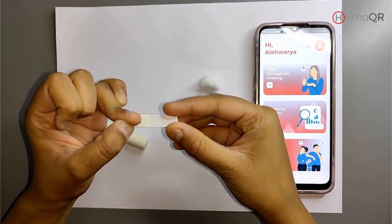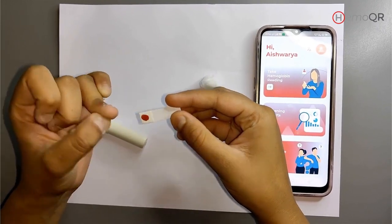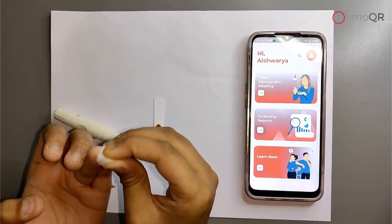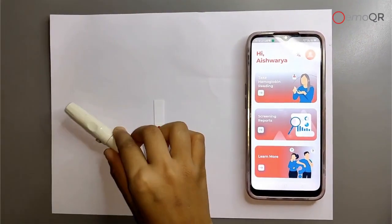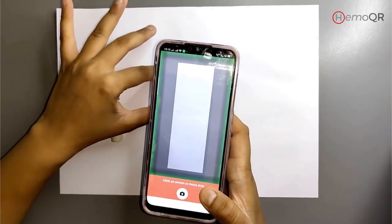For thin skin, set the rotator at 1 to 2, and for normal skin, set it to 3 to 4. Hold the drop of blood against the strip's edge and touch the hemo strip on the drop of blood. Scan the strip using the Hemocure mobile application.